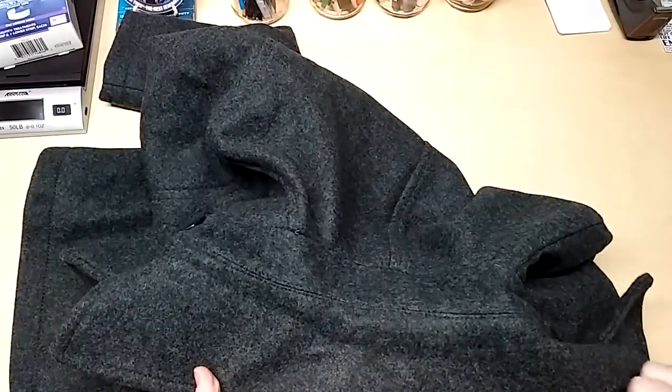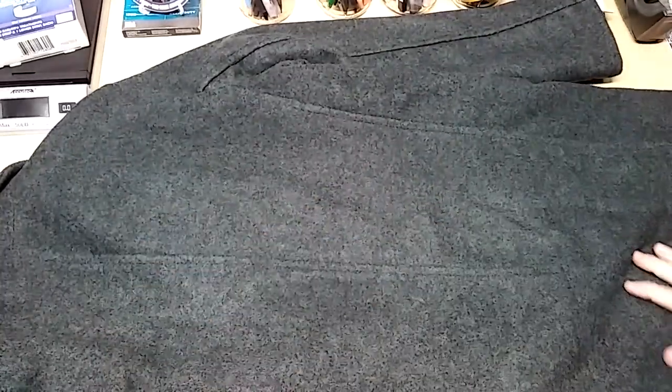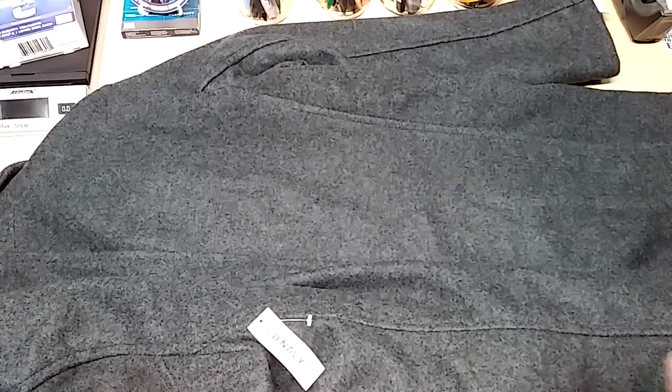Let's look at the back. Let's look at the collar. The collar's nice, very, very nice. There's the back. And I'll try it on.